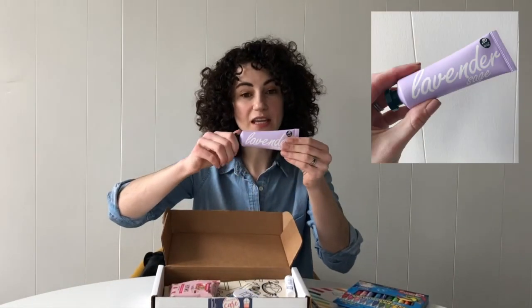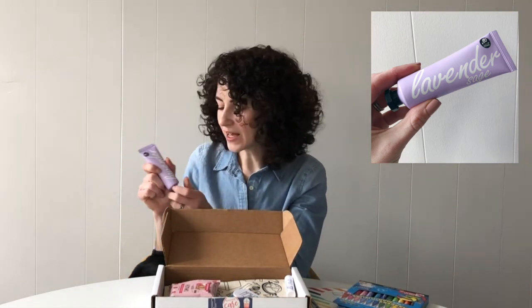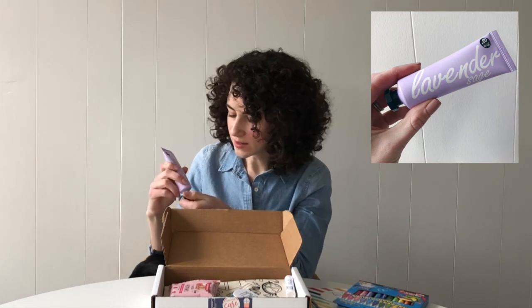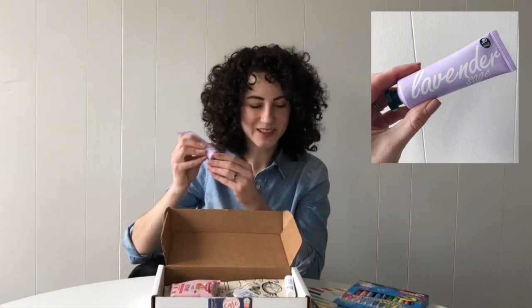We have this Lavender Sage Hand Lotion. This is from Avery and it's vegan. I had you guys vote on the scent a few months ago on Instagram, and this is what you chose. It's a great size for keeping in your teacher desk or in your bag.